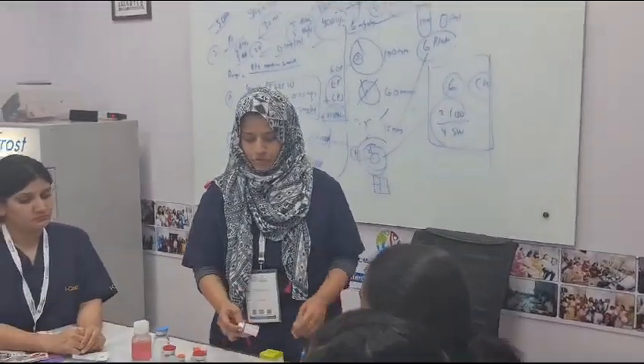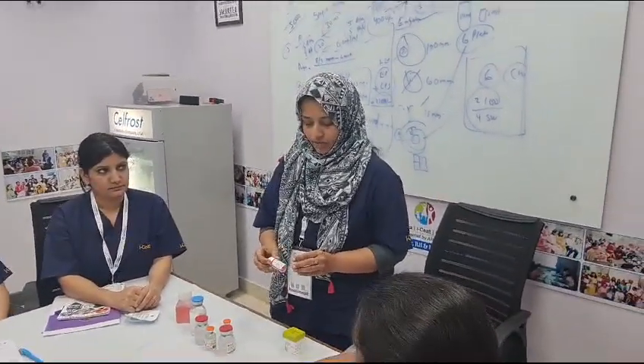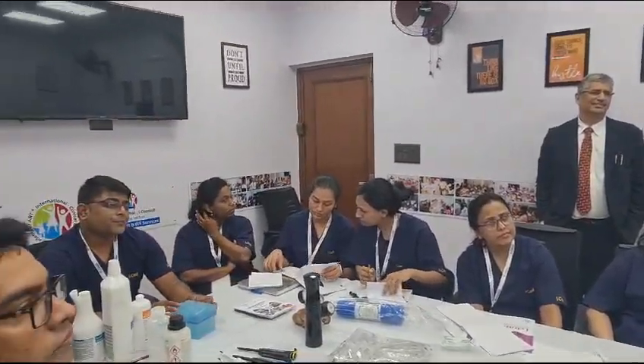Now we have changed to single step media where you have to use only a single media in all the five days of the growth of the embryo. This single step media comes in different sizes. We routinely use 10ml size bottles because each case requires 3.5ml of the culture media.